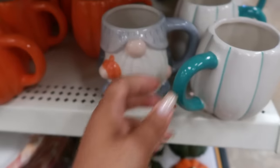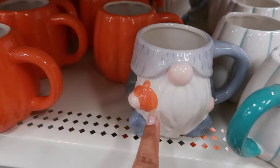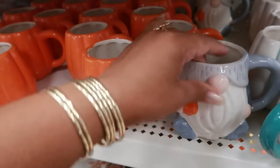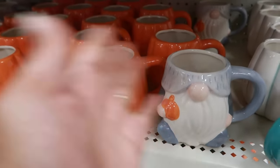I don't know which one I would pick. I'm not even into gnomes but I feel like I should get one. I like this one too, but I've got a few cups that look like that already. So if I pick up any one before I leave it's going to be this little guy, just because.